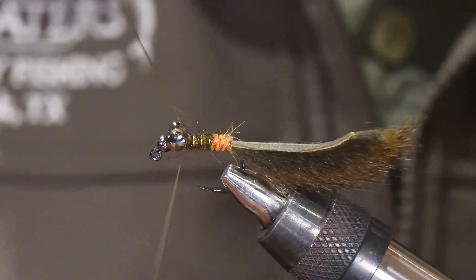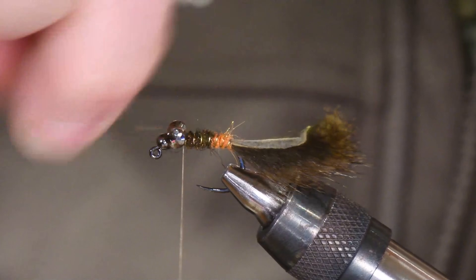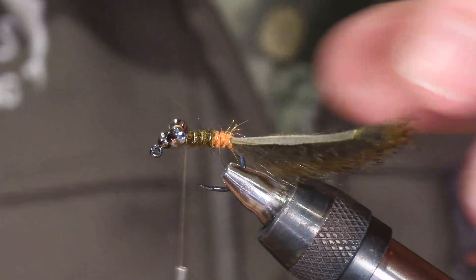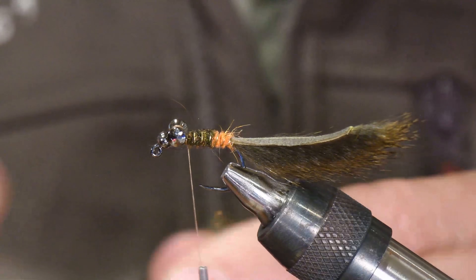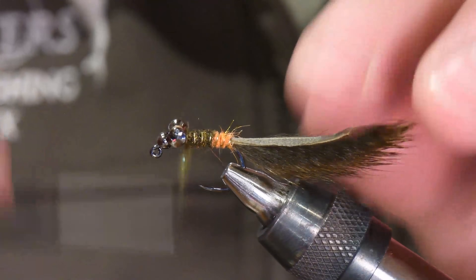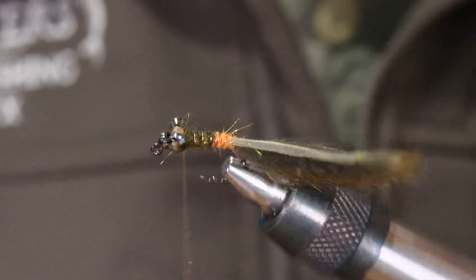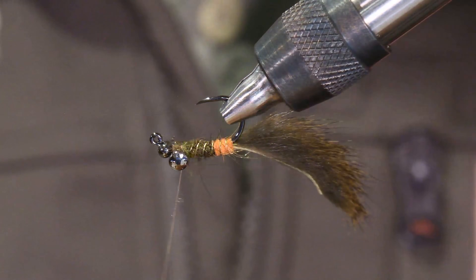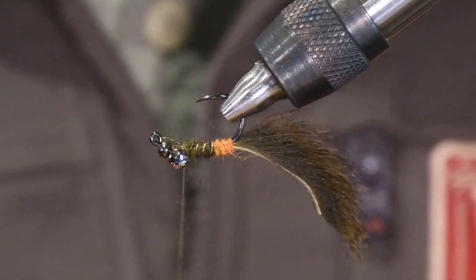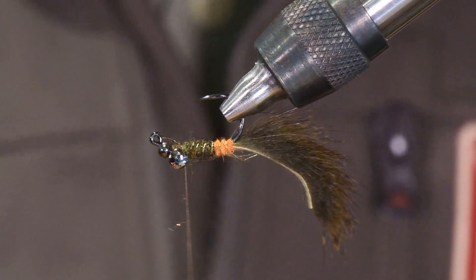Just to cover our tracks a little bit and because we've left ourselves more room there, I'm going to add a little bit more dubbing. I know we're going to be adding a lot of thread, legs, and things like that, but I want to have a little dubbing base — not much. I just don't like the materials laying directly on thread in this next step. I like to have the dubbing there for a little bit more bite — it keeps things from rotating around. It's going to give the materials we're going to add a little more bite and something to hold on to.